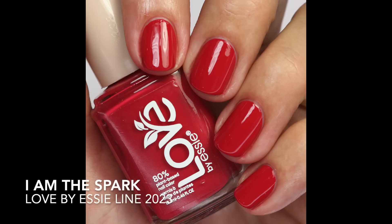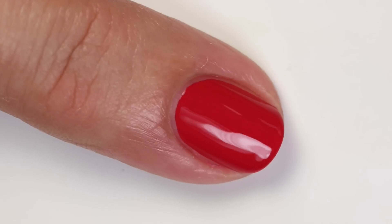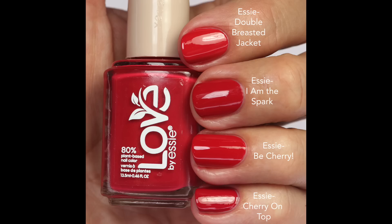'I Am the Spark' is a deeper raspberry red — more pink leaning, which I love. Fantastic formula, opaque in one to two coats with quite a bit of white in the base. It reminded me of the formula of 'With the Band,' though the color tone is a little different. I compared it to 'Double Breasted Jacket,' 'Be Cherry,' and 'Cherry on Top' — 'Cherry on Top' is maybe the closest. These cherry reds are some of my favorite Essie shades, and this one earns a spot on that list.